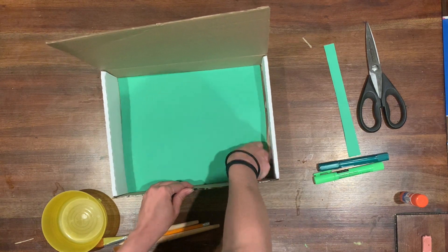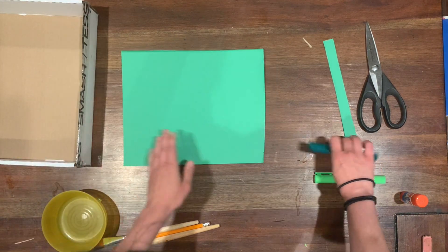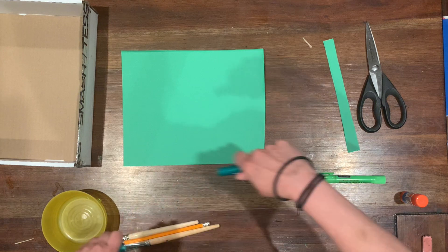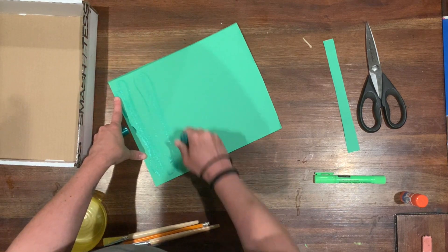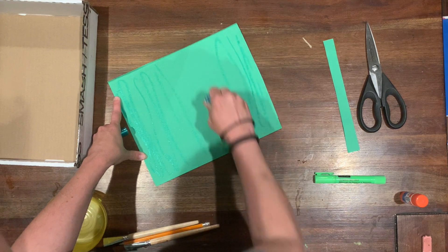Once I have my paper sized approximately, I can use some materials. In this case I'm just going to use paint sticks — you could use markers, crayons, paints, whatever you have — to add some sort of texture that makes it look like a forest or a green space.